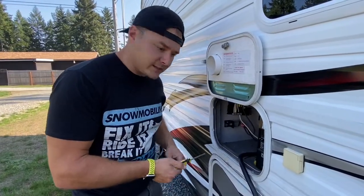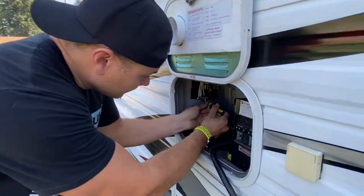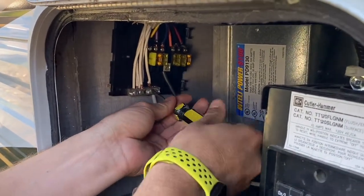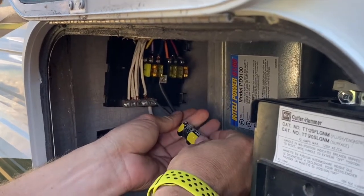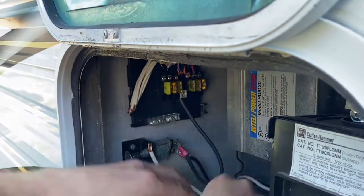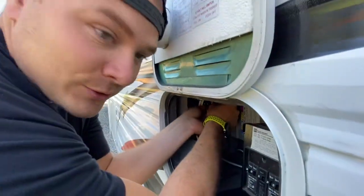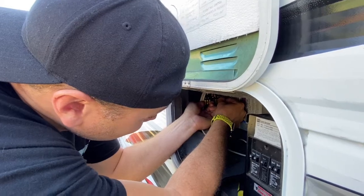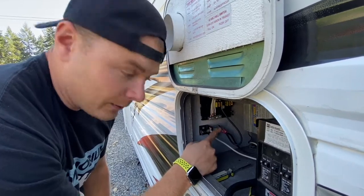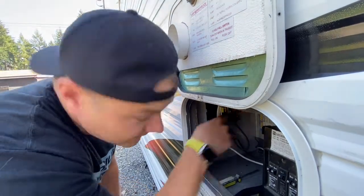We're going to go ahead and start disconnecting. I'm loosening these up — we just loosen up each one of these bolts and pull it off. Before I started this, I took a picture of it so that way I know which colors go to which one and in which order, because these are cut to certain lengths to reach their terminals.